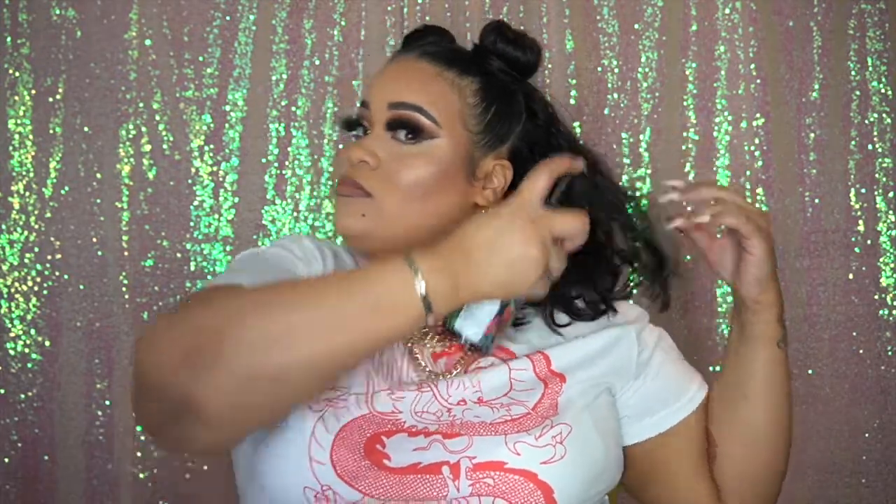Now I'm taking my leave-in conditioner to go ahead and re-moisturize, re-texturize, and re-curl my hair. And this space bun hair tutorial is now done — now you can go conquer the world.